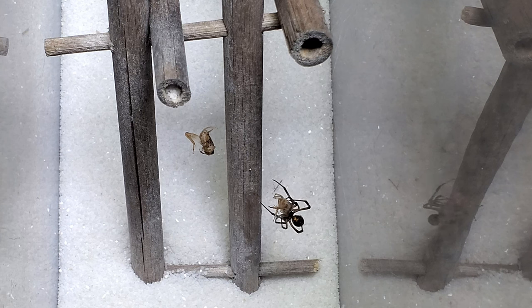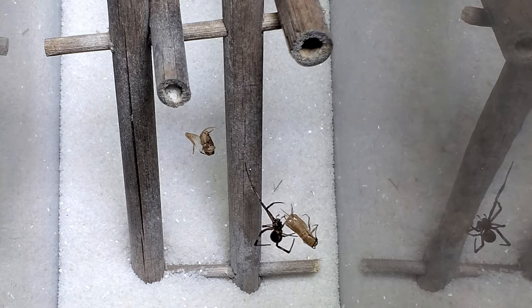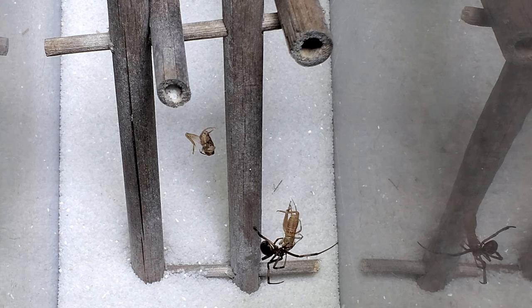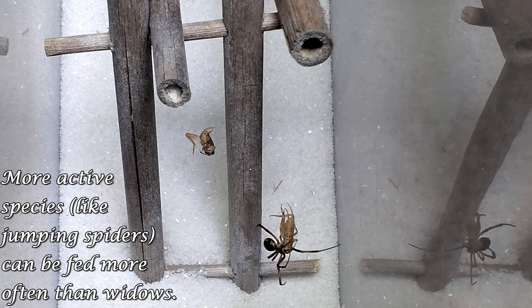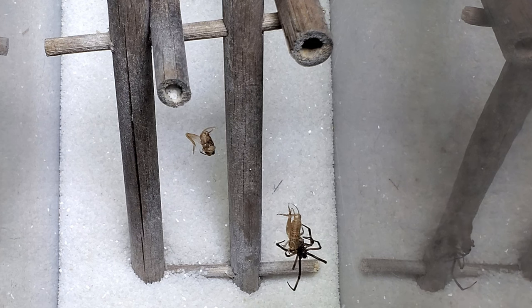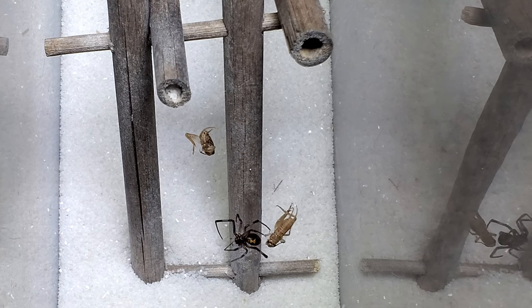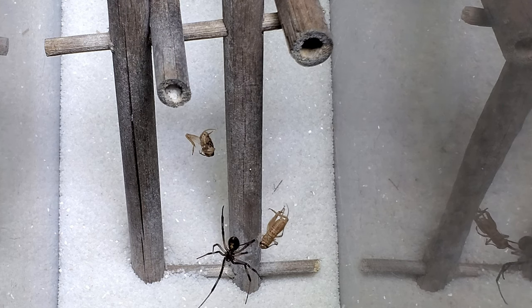I wanted to avoid overfeeding her because my last black widow died after she got too fat and fell out of her web and busted herself open — at least I think that's probably what happened. Overfeeding spiders can be a concern because they don't need to eat too much, and it can lead to problems like what I had with my other black widow. I'd heard some people say feed once a week and others once a month, so I decided to split the difference and do it every two weeks, and it was just too much.